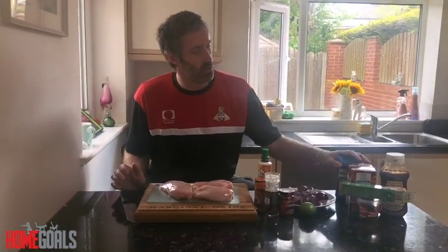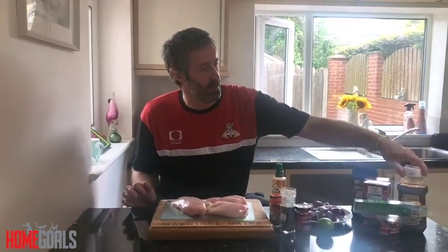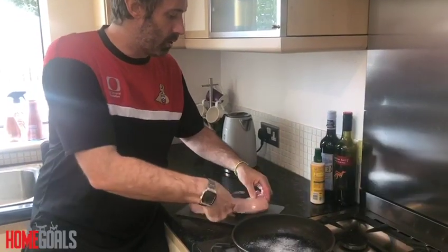Two red onions, a little bit of brown sugar, passata, garlic, barbecue sauce, and some chili flakes.